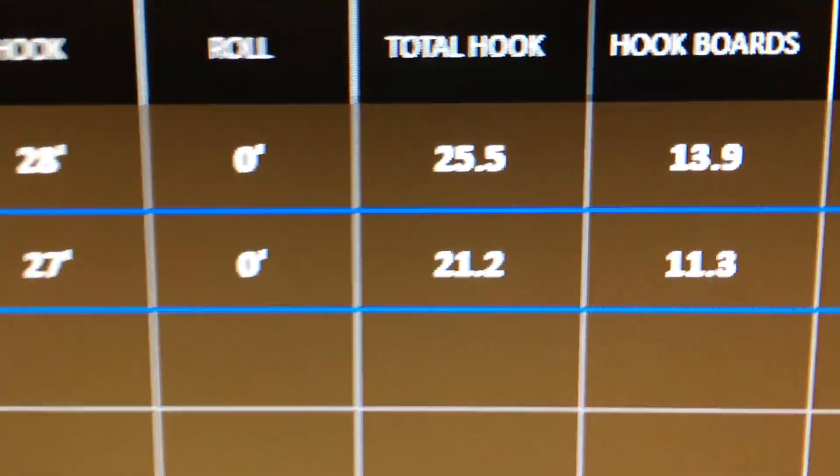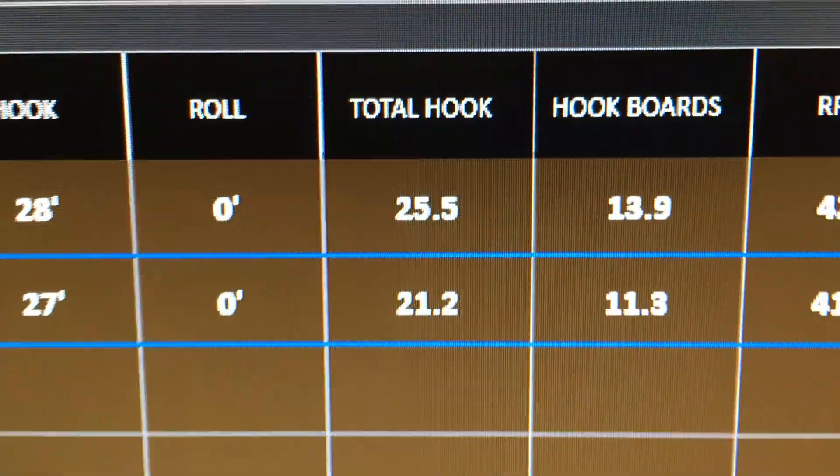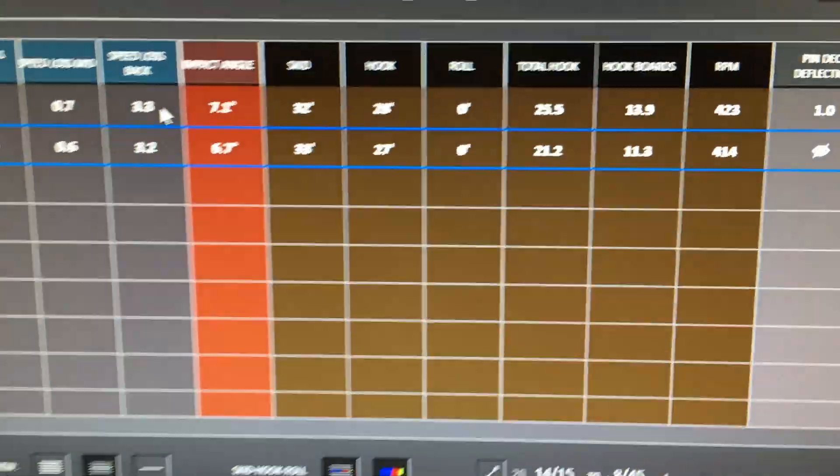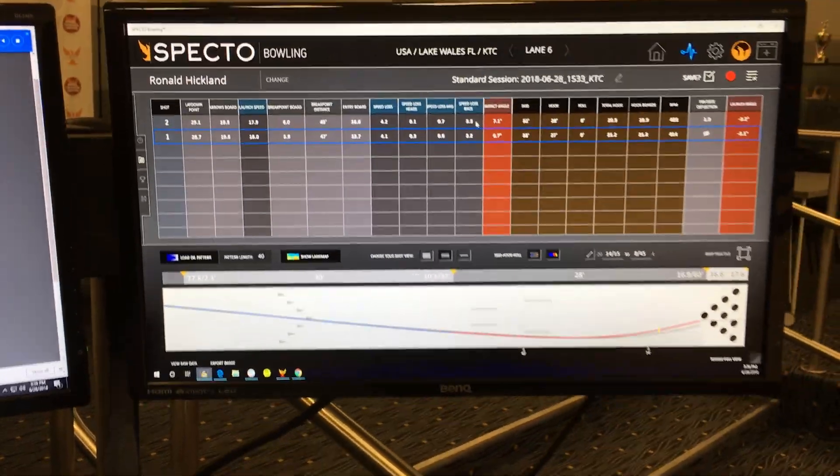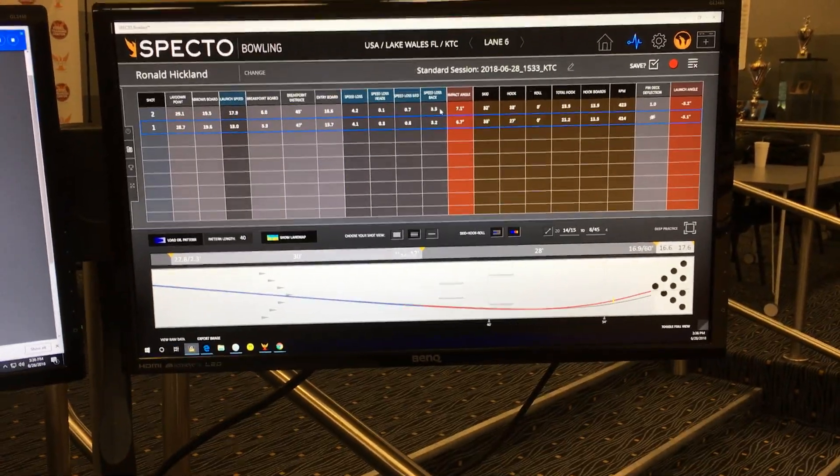This right here should make you know it is imperative that you surface your bowling ball to keep it at maximum performance. For more information, check out CTDBowling.com. Ronald Hicklin, CEO of Creating a Difference. Have a great day — we'll see you next time.